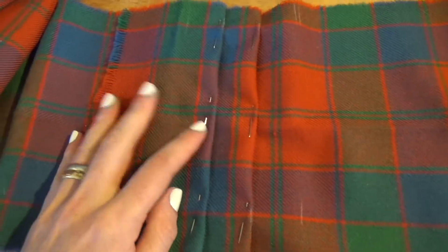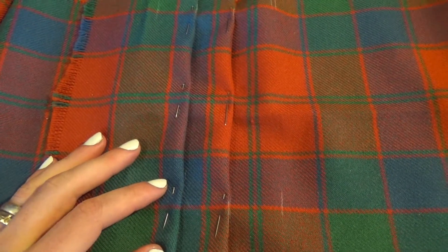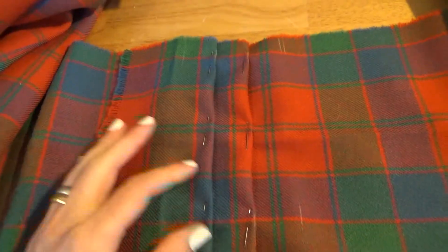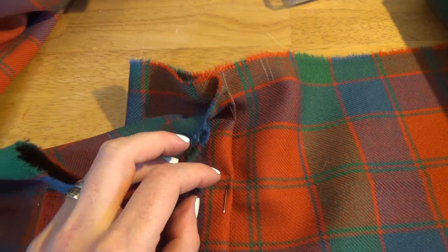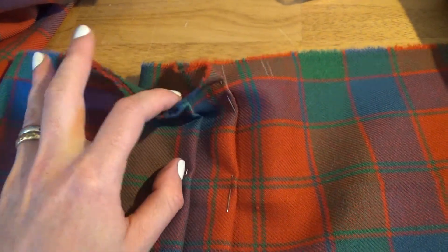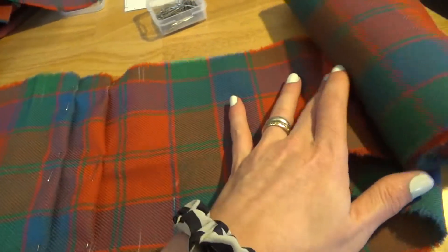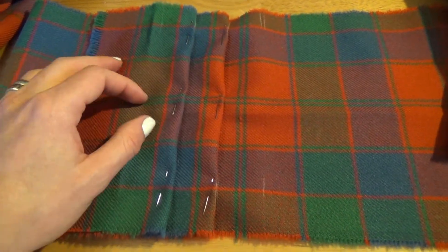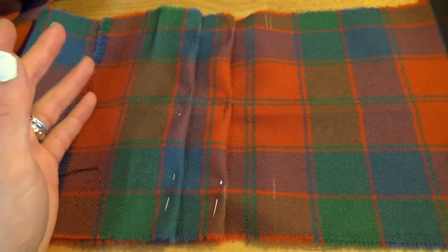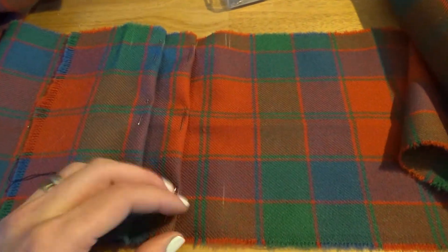In other kilts you try to repeat the pattern along the pleats, and I've never made a kilt that way, so I wanted to practice. Since the set size is so big, I think it'll make the depths of the pleats vary a lot. I've heard it's not recommended to pleat to the set if your set size is really big. In any case, this extra fabric will end up being the top band of the kilt.